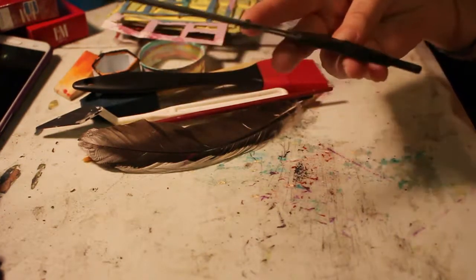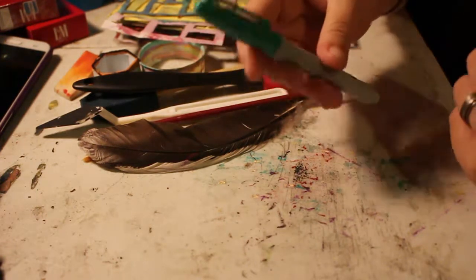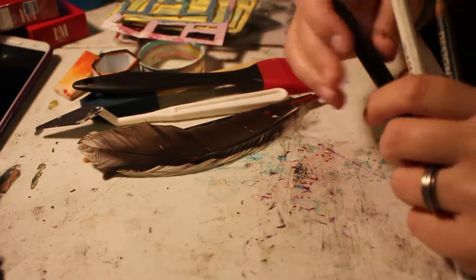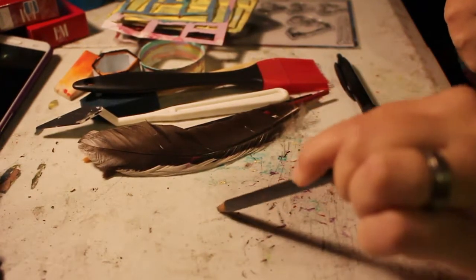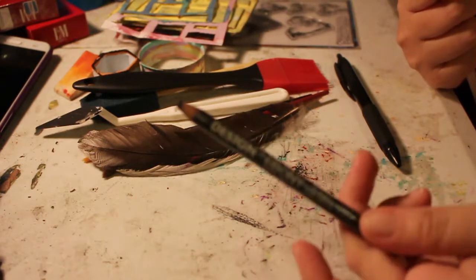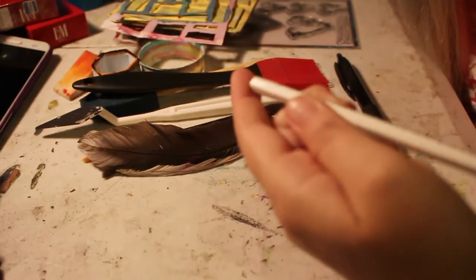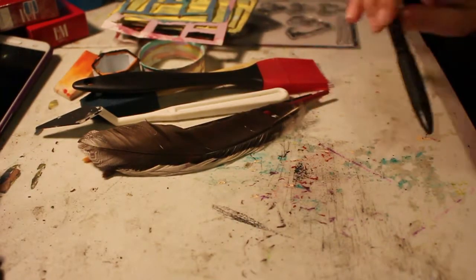You'll need scissors to cut up your paper, or you can rip papers — that's fine too. Sharpie markers work really well. I also have a very thick, very dark, smooth drawing pencil — it's a really good drawing pencil. Charcoal pencils you can use too. This is a white General's all-surface pencil.